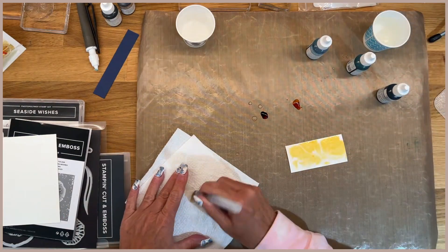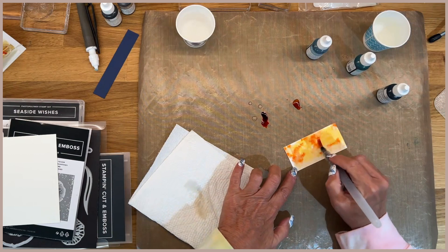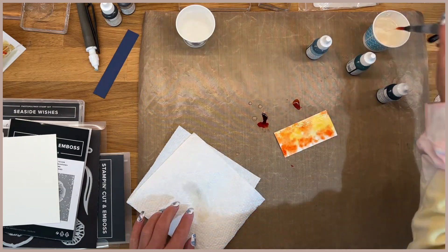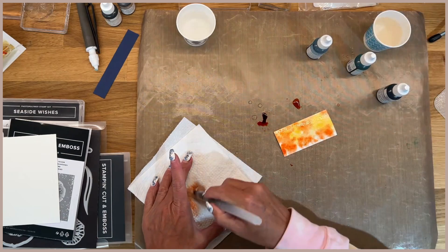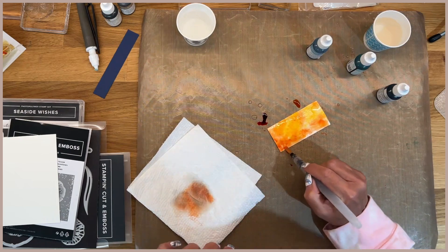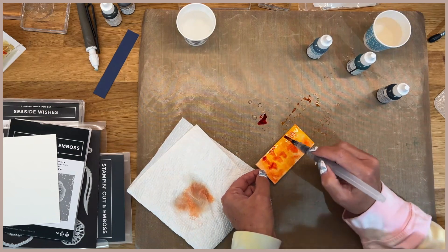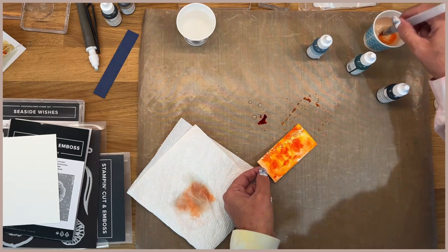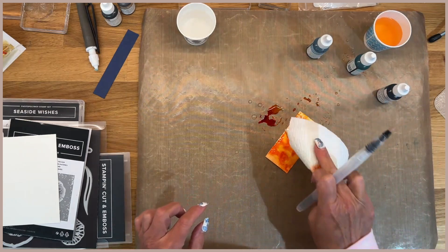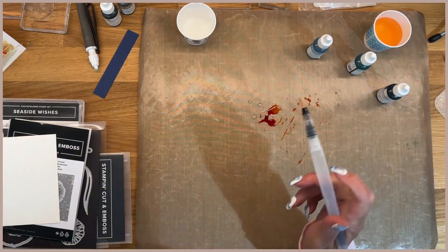I'm going to grab a paper towel and go in — just want to be careful with your darker colors because you don't want them to overtake. As you can see I put way too much ink; it just takes a little bit when you're working with your reinker, so don't waste more than what you need. I liked a little bit of white showing, not too much on this one because this was going to be our shell. If you get too much, I always just dab it a little bit like that to get some off, then put this on a piece of paper towel and we'll dry it all together in a minute.